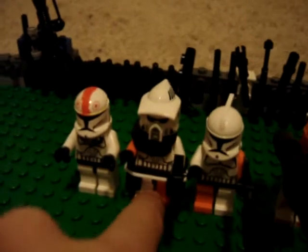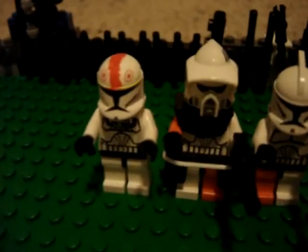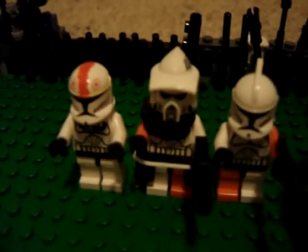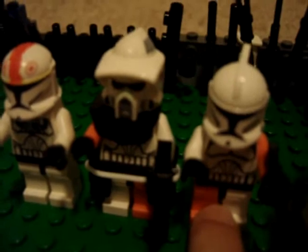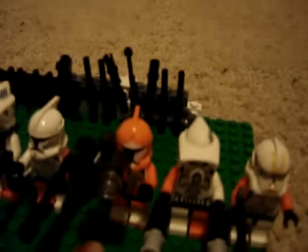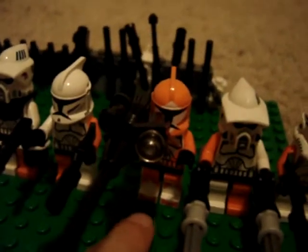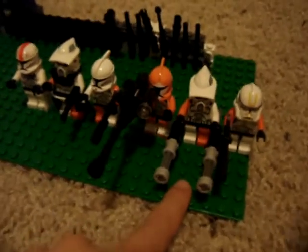This is my ARF Trooper I told you about. He leads all of my clones. This is a regular Trooper of the 212th Attack Battalion. This is a bomb squad sniper hired for the 212th Attack Battalion.